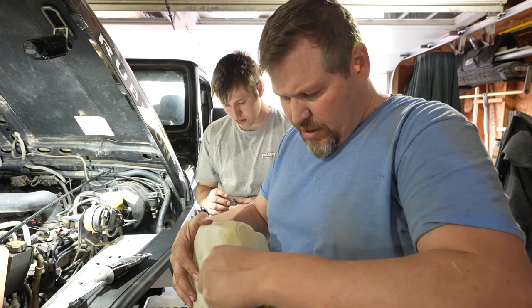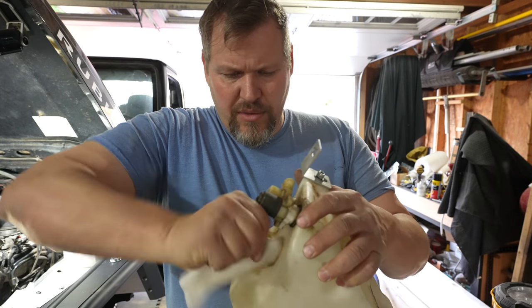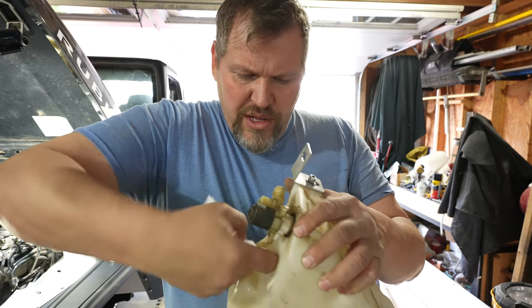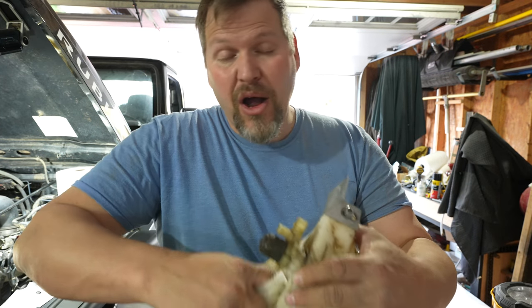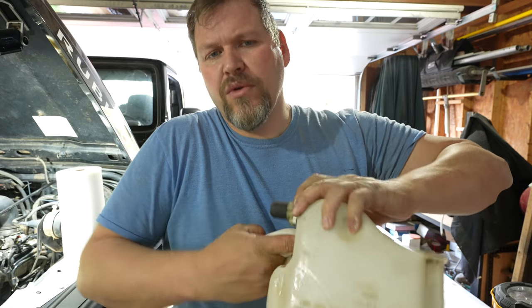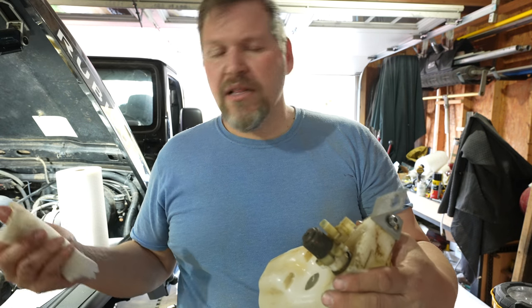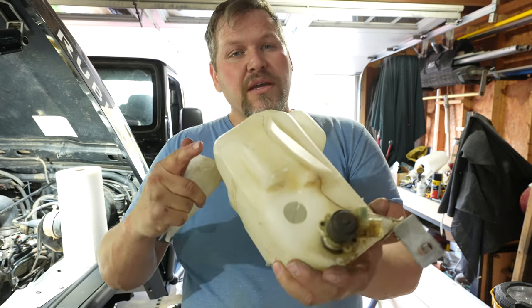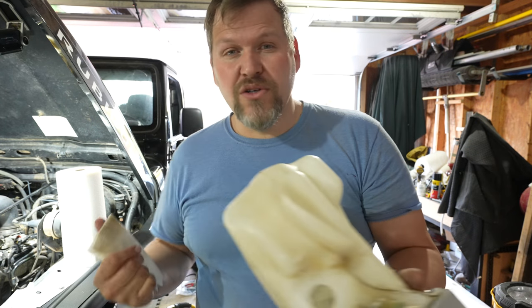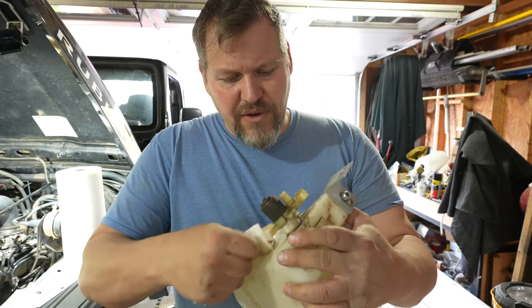All right, let's clean that up with some acetone. Actually, I used some urethane reducer to clean this up really good. One thing I wanted to explain — the reason we're leaning towards silicone or gutter sealant over JB Weld is that plastics and nylon expand and contract a little bit, while steel virtually doesn't. So silicone gives you just that little bit of movement there.